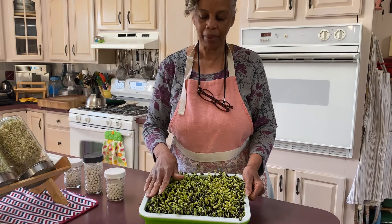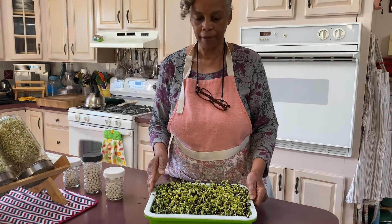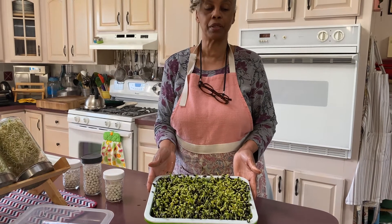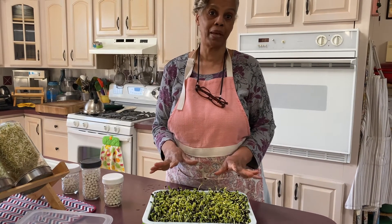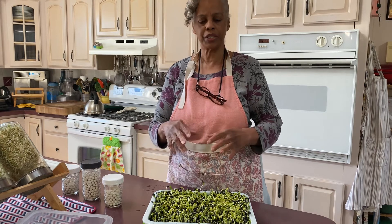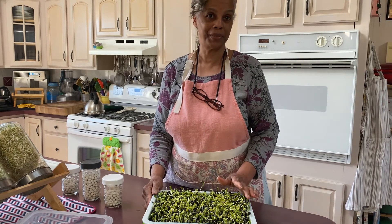You still have the black hulls on them, and most of them will fall off as they are growing. Here we are — day four. These are our black oil sunflower microgreens, and they are so delicious. This is one of my family's favorites, so give it a try and I know you will enjoy them. They're really large and crunchy and they have that flavor like a sunflower seed.